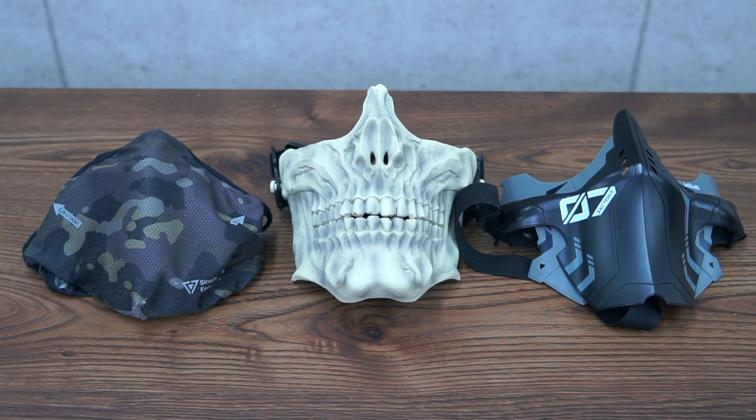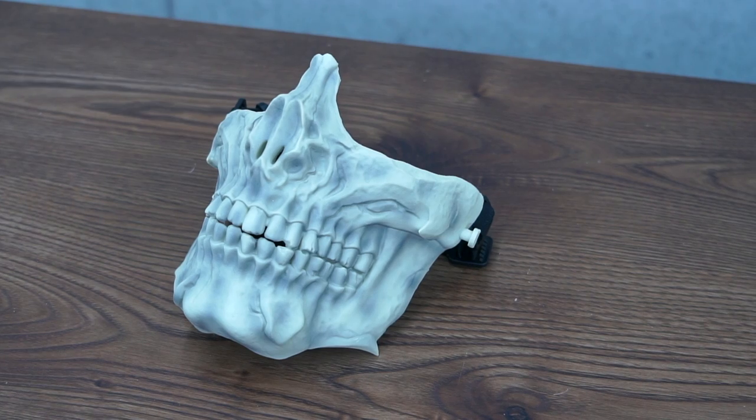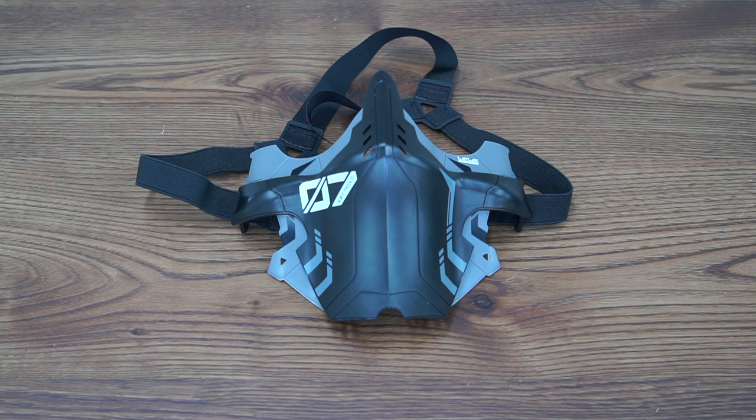The airsoft face mask — some people hate them, some people love them. But you can't deny that to many people around the world, the face mask is an essential part of the loadout. Face masks come in all shapes and sizes. Today we aim to look at a few that we carry.